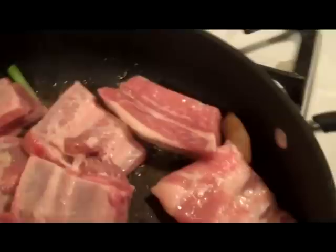Next, the ribs are added. Then the star anise and cinnamon are added. Add enough water to barely cover, about three cups, bring to a boil, cover, and reduce to a simmer.